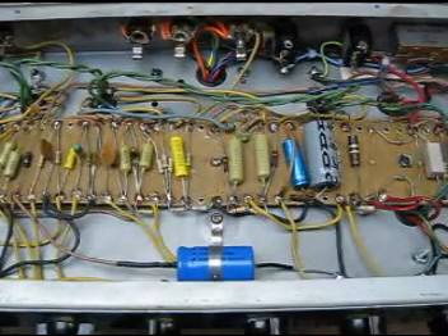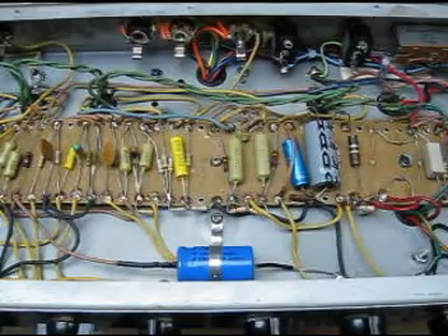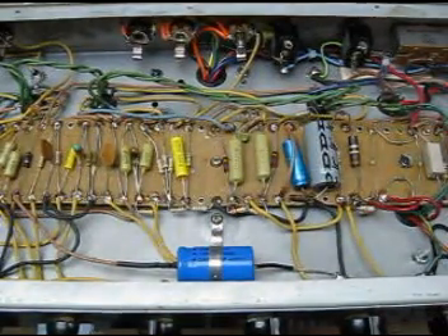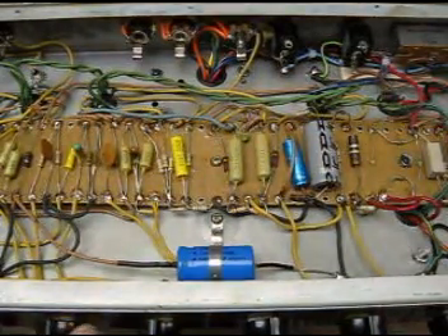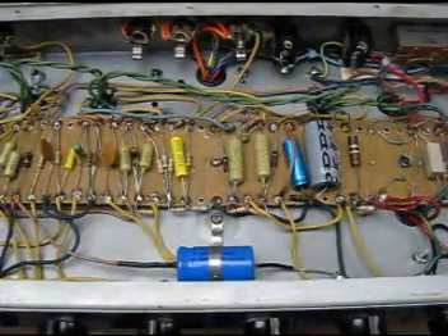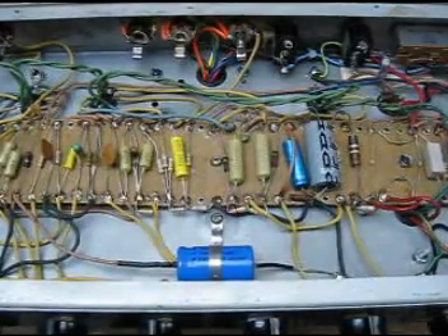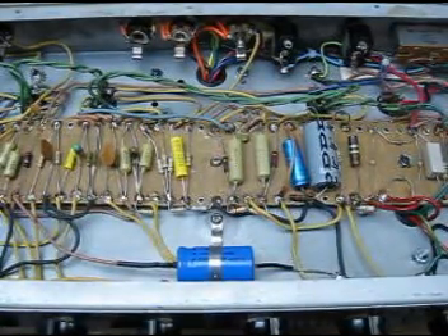And here's the changed bright switch. That was ten, and we're going to change the impedance now.